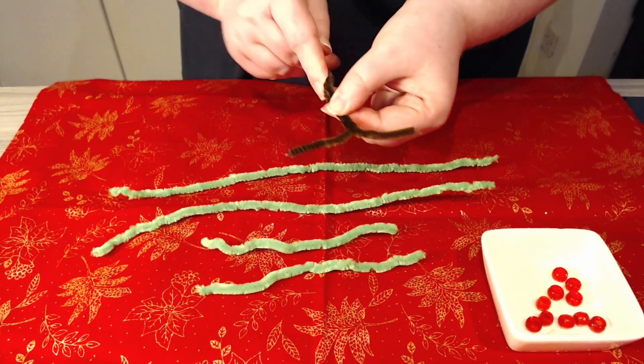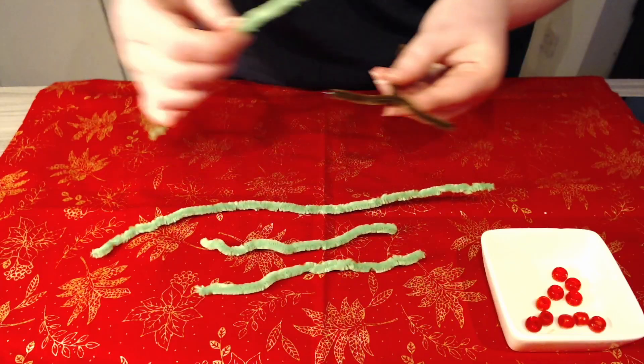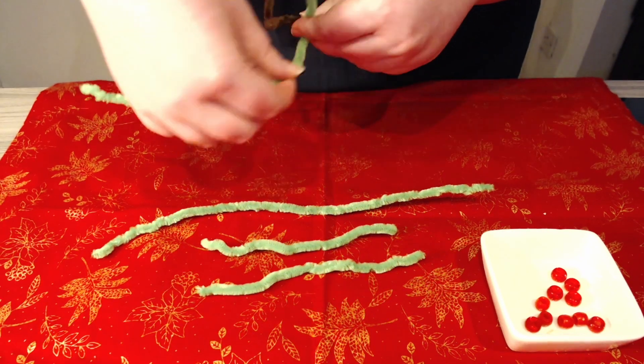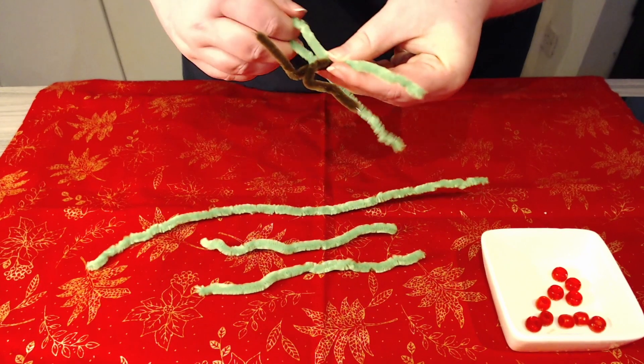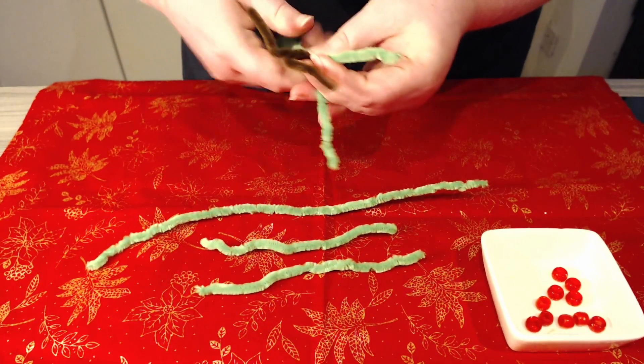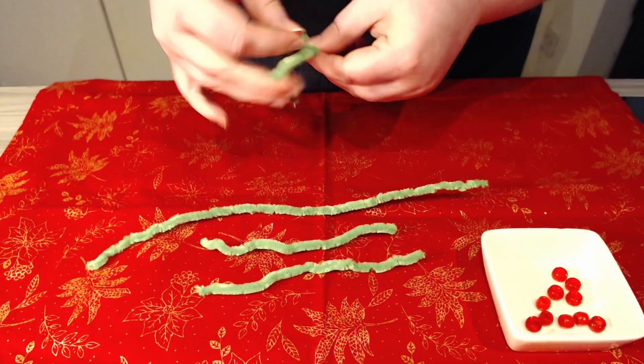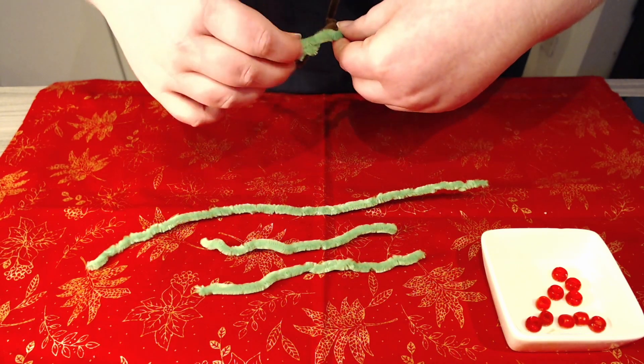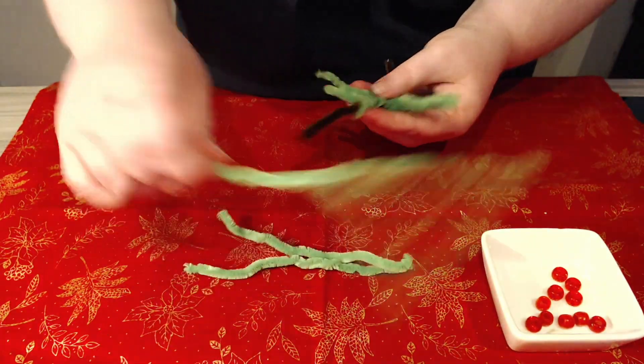Once we have the trunk of the tree we can start adding the branches. For this we just wound some pipe cleaners around the trunk with the two ends sticking out. Usually the bottom branches will be longer than those on top, which gives a typical shape for the pine tree. If you have long pipe cleaners you can also double up the thickness of the branches or wind around the trunk to hide more of the tree trunk.